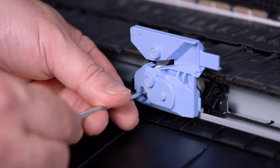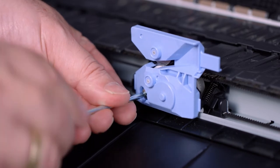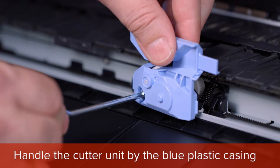Using the hex key that is provided in the new cutter unit kit, remove the retaining screw. Always handle the cutter unit by the edges of the blue plastic casing.